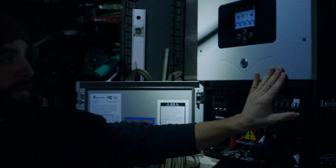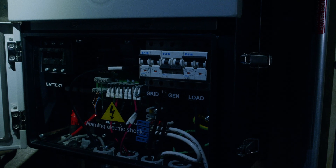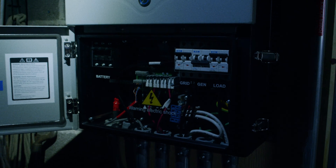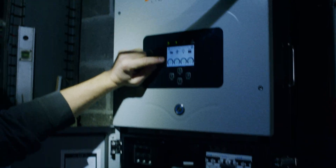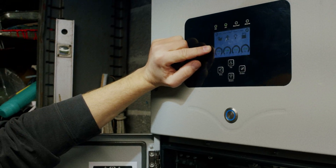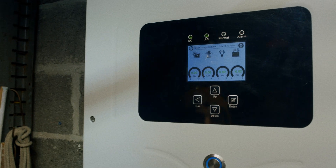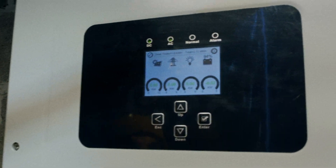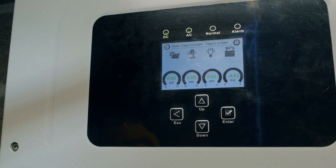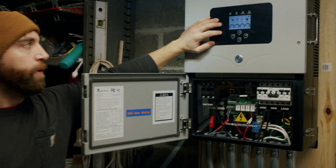We can then proceed to turn on our grid and our load breakers. If the generator breaker is utilized, you'd want to turn that back on as well. In just a moment, not only should we have lights return to us, but we should see arrows resume operation on the front screen — within potentially up to five minutes, but more typically within the next minute or so.